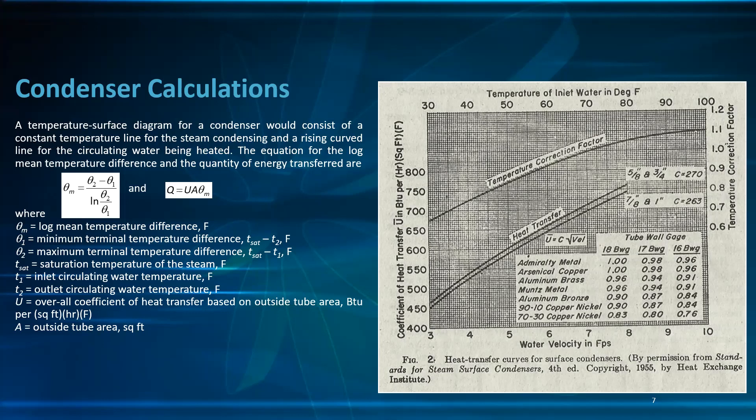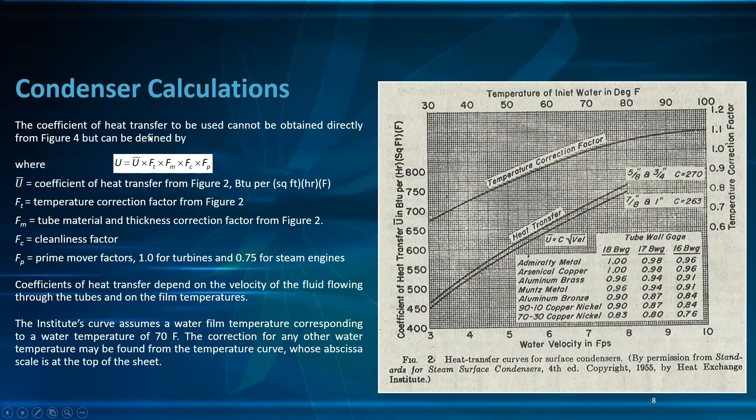T_sat is the saturation temperature of the steam in °F; T₁ is the inlet circulating water temperature; T₂ is the outlet circulating water temperature; U is the overall coefficient of heat transfer based on outside tube area in BTU per hour per square foot of outside tube area per °F; and A is the outside tube area in square feet. The coefficient of heat transfer U is obtained from figure 2 using tube diameter and velocity to find Ū.